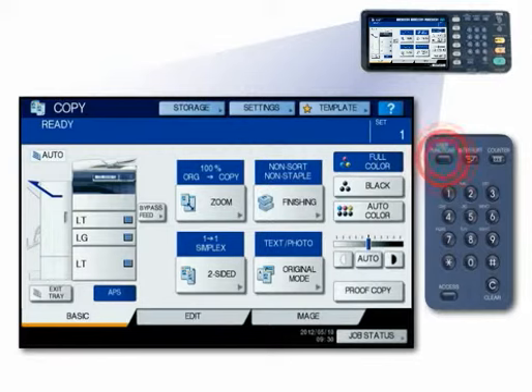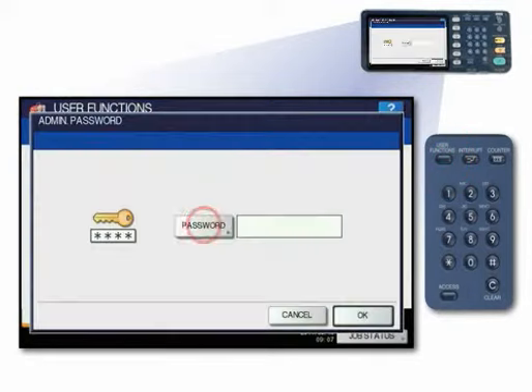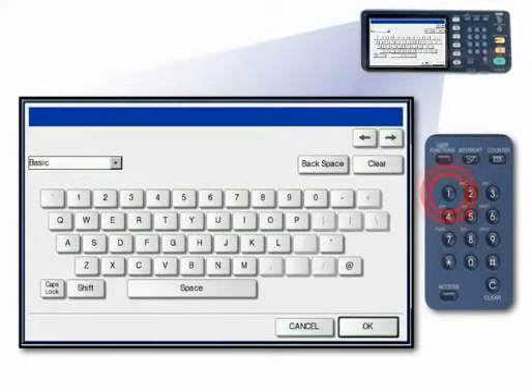Press the User Functions button. Press the Admin tab. Press Password. Enter the administrator password and press OK. The letters appear as asterisks. The default system password is 123456.